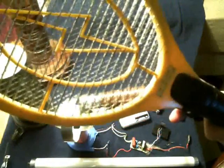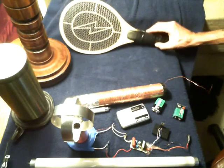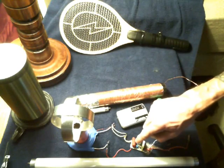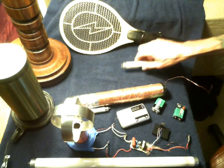You can actually beef these up a little bit, and that's another thing I wanted to talk about with this little circuit right here. It has some capacitors down on this end, and you can actually add more capacitors to make a larger bank.